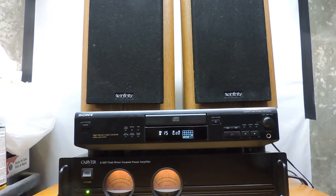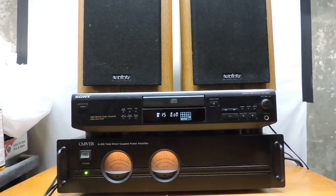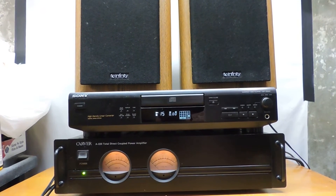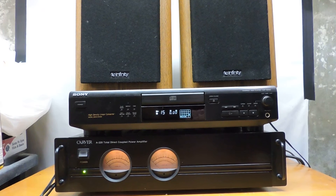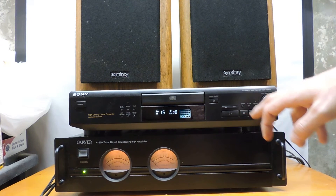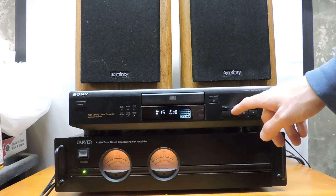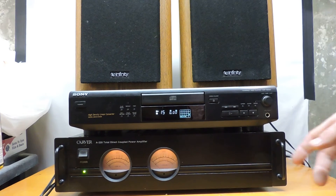All right, here we are with a Carver Model A-220 power amp. I'm just using a Sony CD player with a signal in it, a good CD, and a pair of Infinity speakers just to illustrate that the amp is in fact working. This is the working one, and I'll illustrate the hum after I illustrate the level of hum against the actual music level.